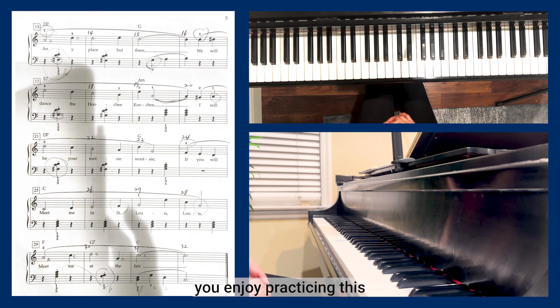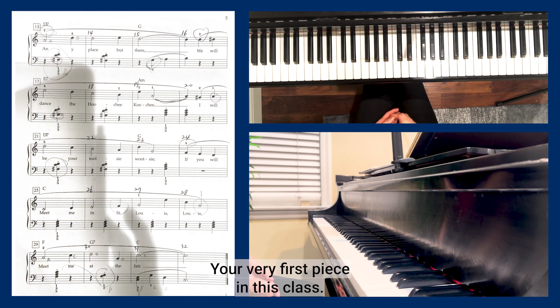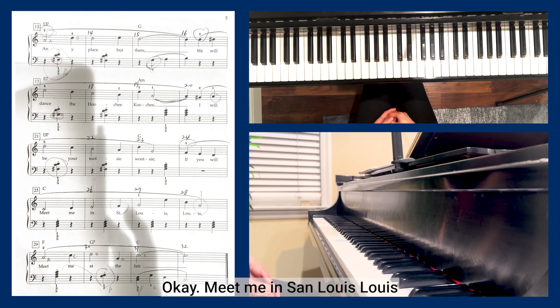I really hope you enjoy practicing this piece — your very first piece in this class. Meet Me in St. Louis, Louis. I'll see you in the next video. Thank you so much for watching.